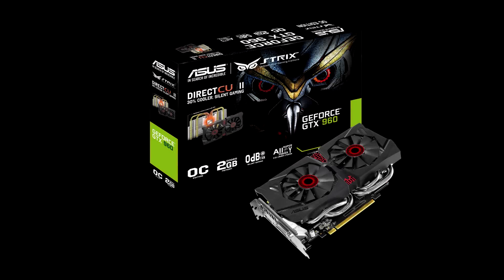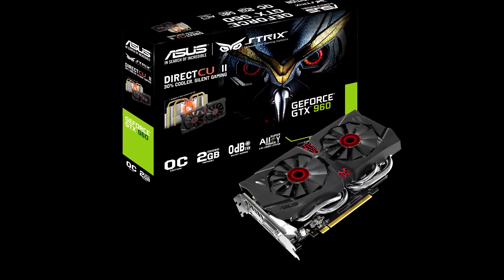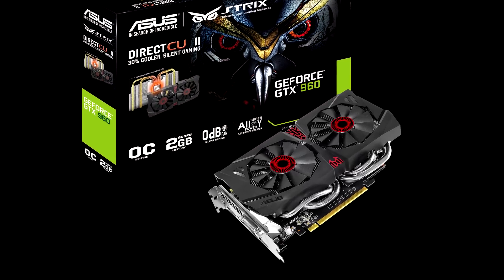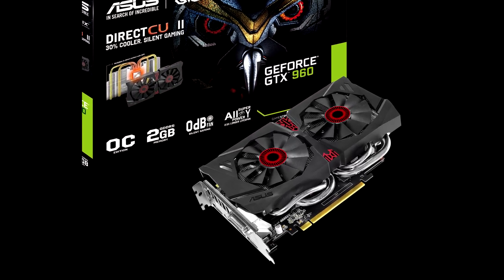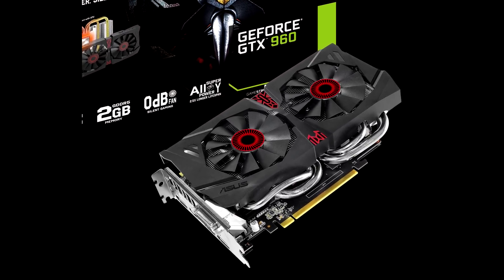The brand new NVIDIA GTX 960, but more specifically today, the ASUS GTX 960 Strix OC Edition. Is it a good card? Does it smash its rivals into oblivion? Let's find out.